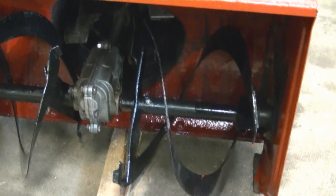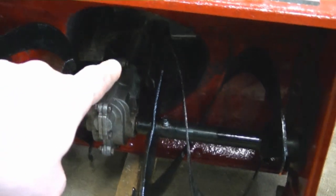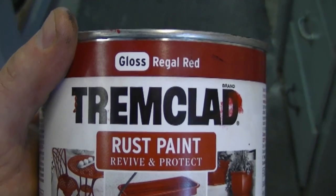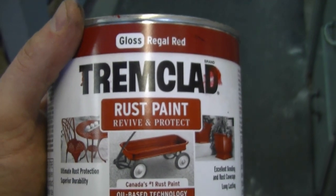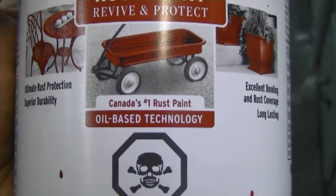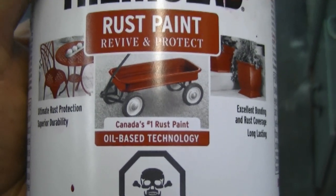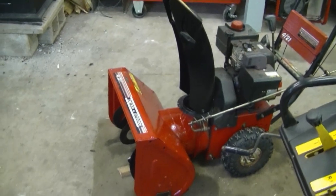If your augers are nicely painted, snow won't stick to them as much — it's going to work better. You can even paint the impeller in the back. I always use gloss paint — snow slides much better off gloss than flat paint. This one is oil-based; I always use oil-based paint on metal. Not only does it help with snow, it prevents your machine from rusting prematurely.